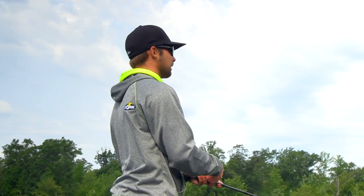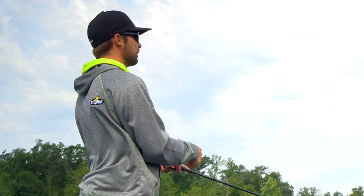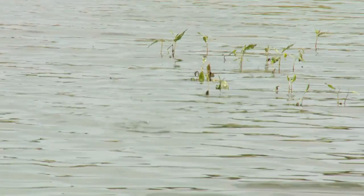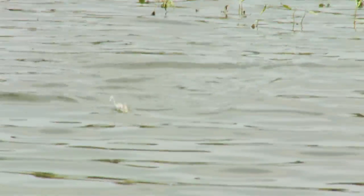For me as a tournament guy, I love walking style baits — walk the dog style baits. It allows me to cover a lot of water, and I catch a lot of my biggest fish of the year on big topwater walking baits. It's a bait that in the summertime I've always got it tied on.